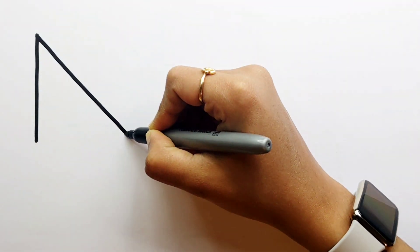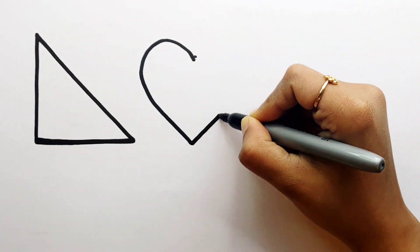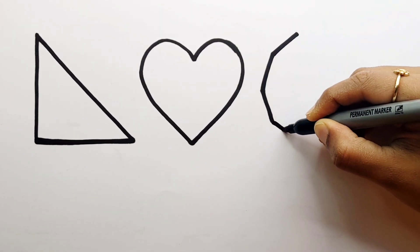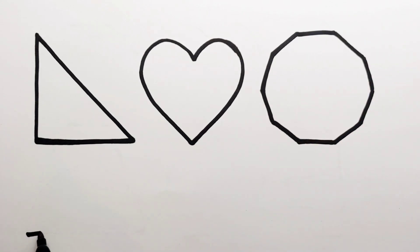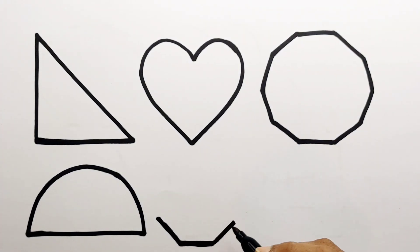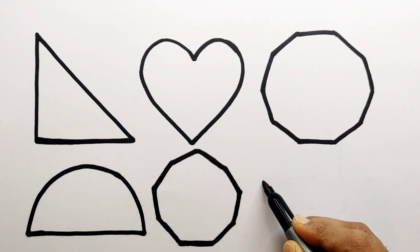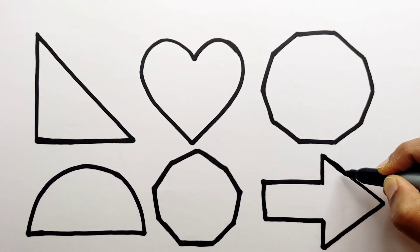Let's learn to draw some 2D shapes. Right angle triangle, heart, decagon, semicircle, nonagon, arrow.